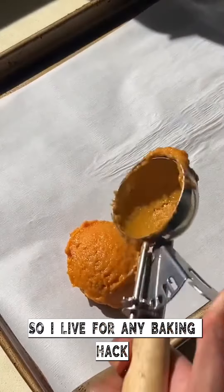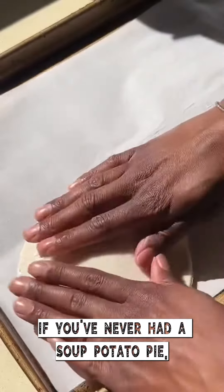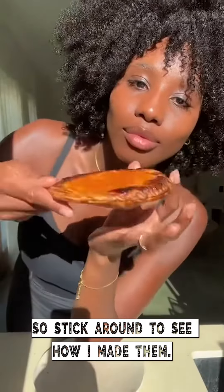I'm not a baker so I live for any baking hack I can find on the internet. If you've never had a sweet potato pie, you're definitely doing pie wrong, so stick around to see how I made them.